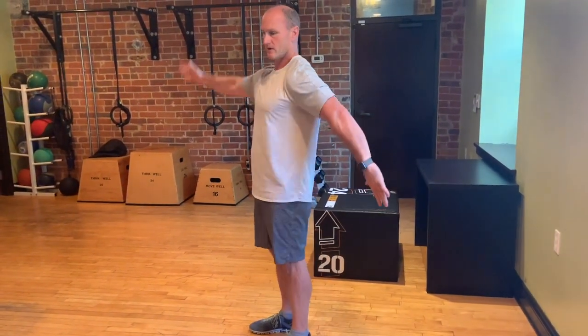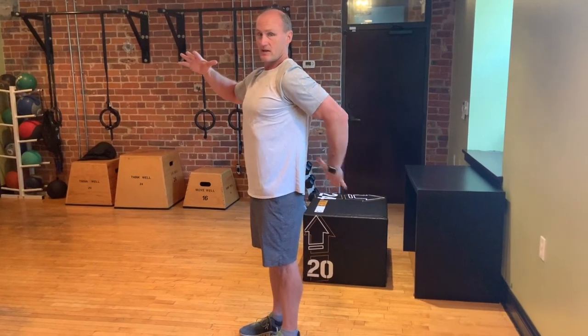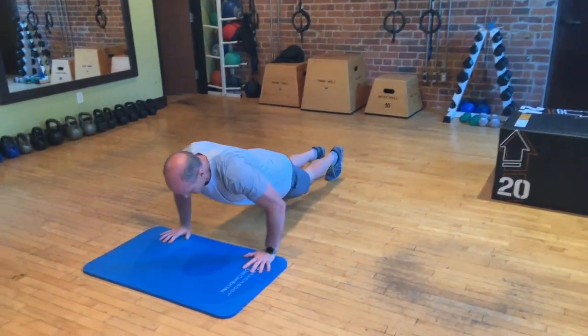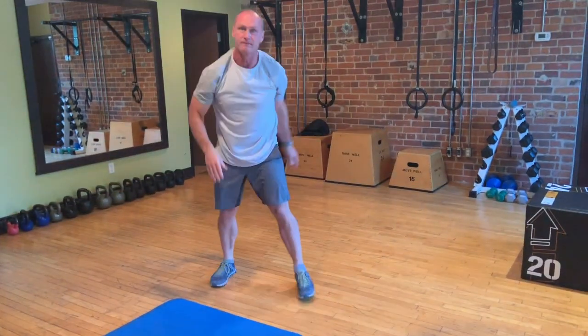The first exercise involves reaching behind your head and behind your back — that same motion, but lying on your stomach. You have to elevate and arch your back, engaging the core and the back to get that motion. Do 10 repetitions total, alternating each side.